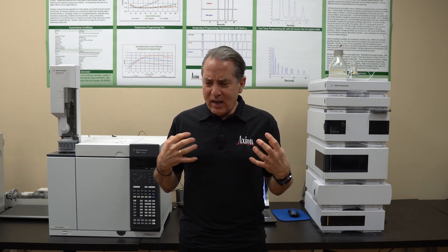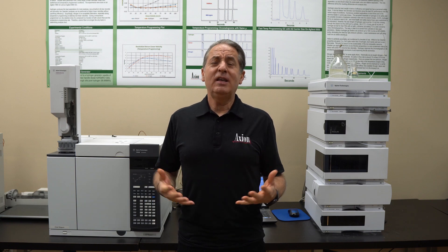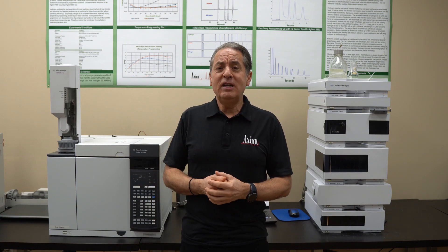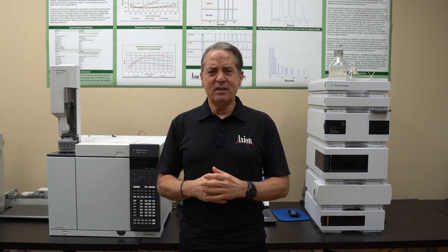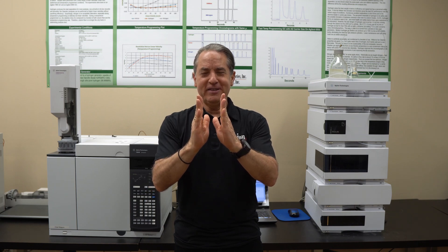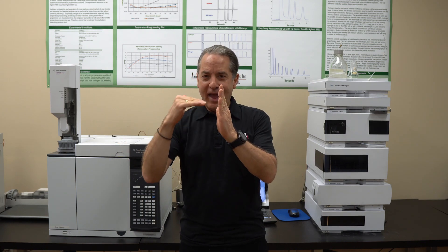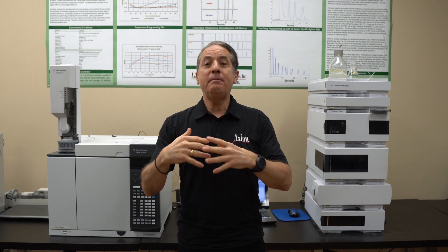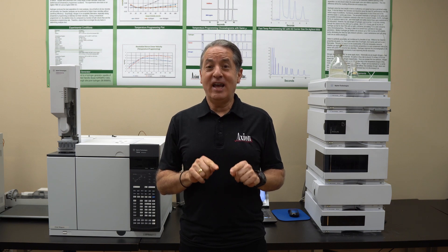So let's say we get this GC, we get the good high purity gases. Electricity — nothing real surprising here. You need a dedicated 20 amp circuit for most GCs. A dedicated 20 amp means the plug sort of looks like this instead of like this, if that makes sense to you. So it's a regular wall outlet but it has that side piece in it. That means electricians know that when you plug that in, that is a dedicated 20 amp circuit.